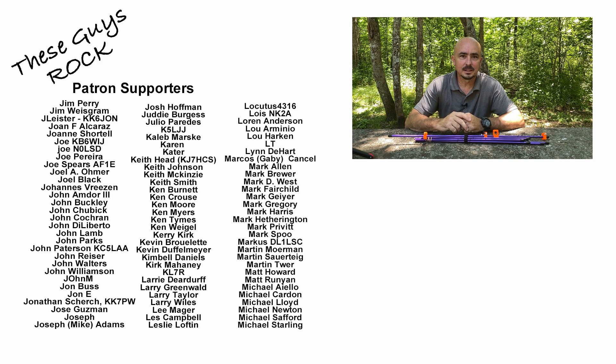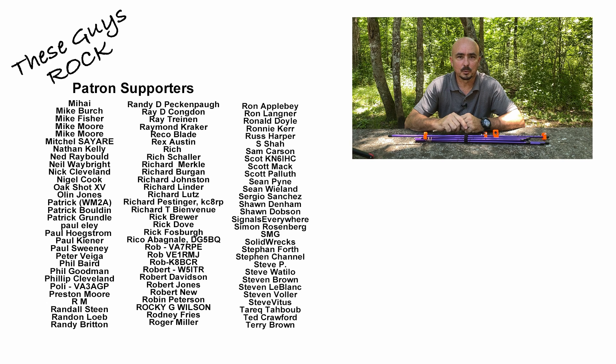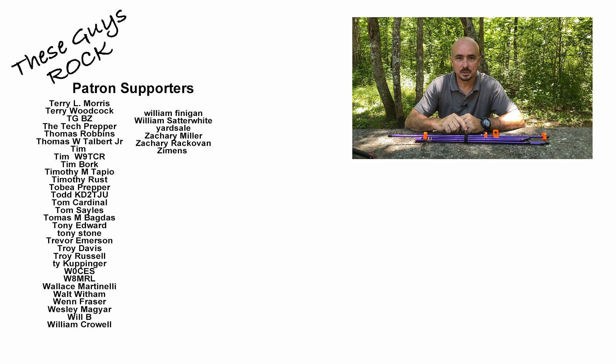Guys, thanks for tuning in today. Be sure to give this video a thumbs up before you head off, and we will see you on the next one. Until then, 73.